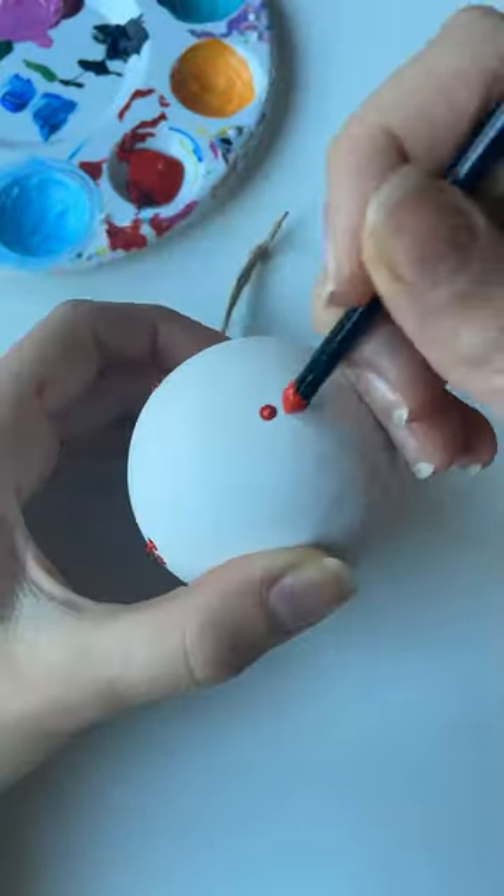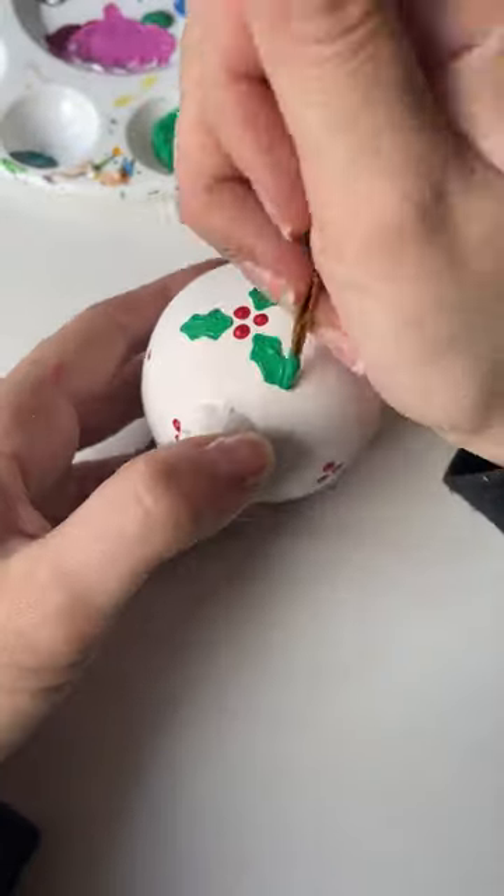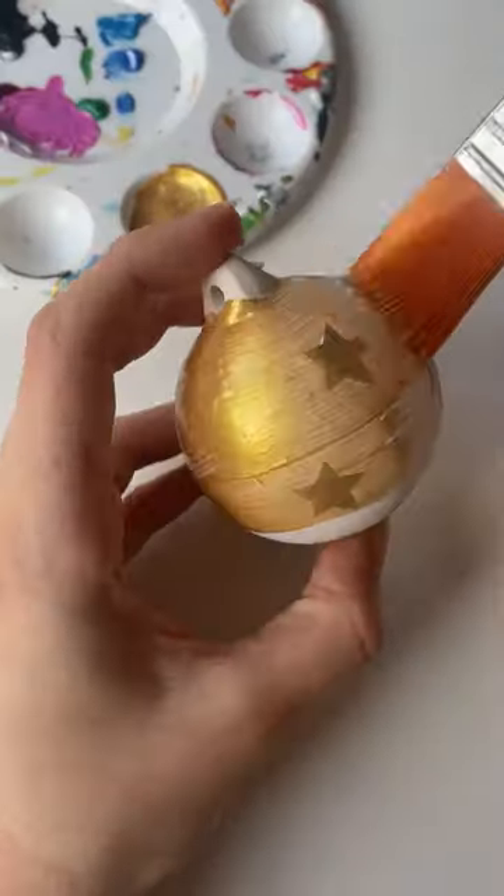This little technique where you use the back of the paintbrush to put dots on things absolutely slaps. I honestly use it in quite a lot of my stuff — especially like the balloons for the Up house. Works really well for that.